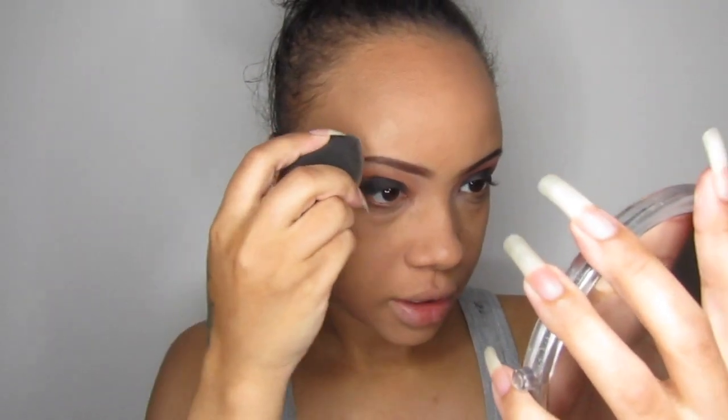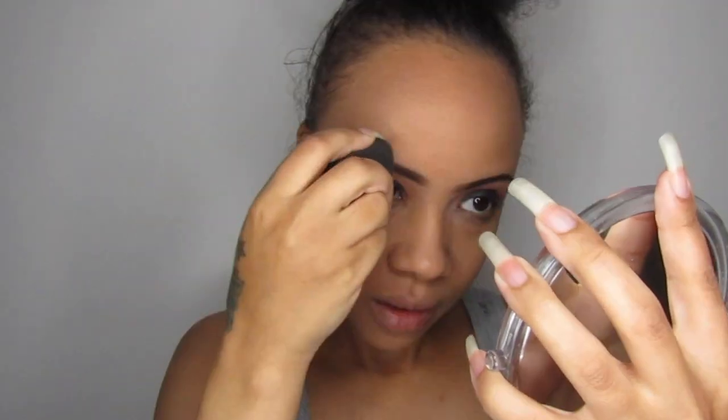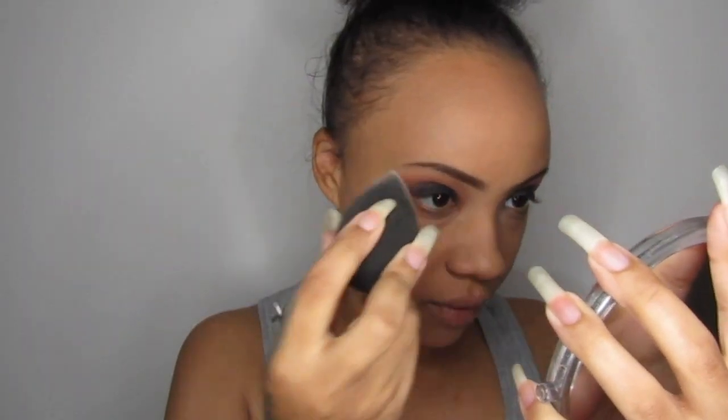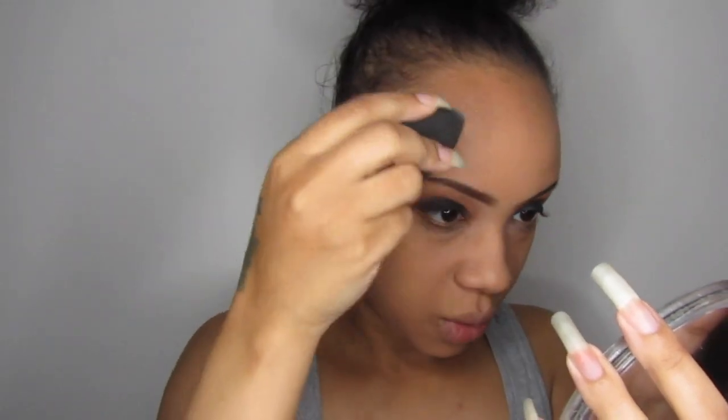I'm going to get a sponge. So I've put the foundation on and I'm just using my sponge, going around the edges. I pat the area that needs the coverage — I just pat it so that it's actually blended into the skin. But I only pat it twice, otherwise I'm taking coverage away.